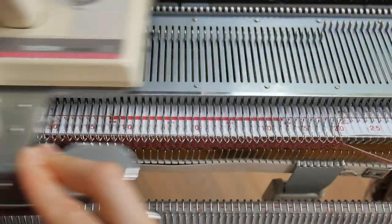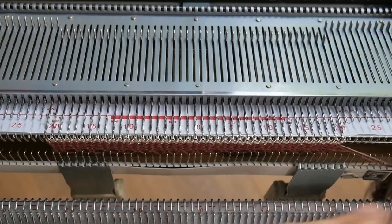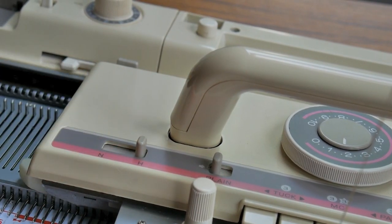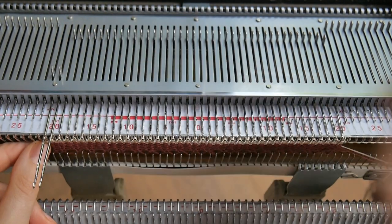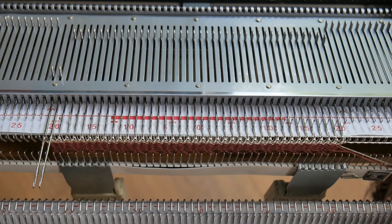For this demonstration I will start by knitting four rows all needles, then I will put my carriage on hold. To do that, all I have to do for my Brother machine is to put this little knob here into H position. Starting from the opposite side where my carriage is, I will put the first two needles in holding position.